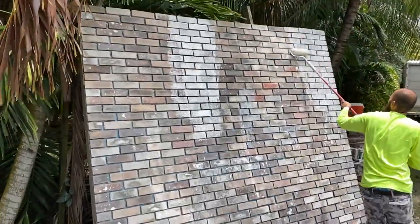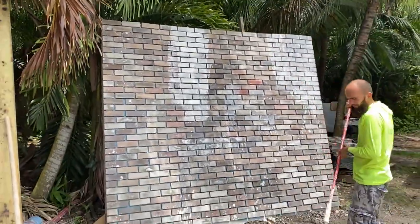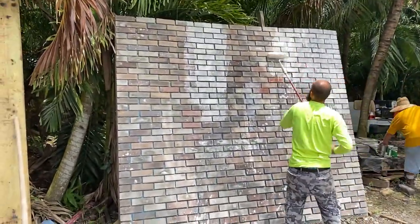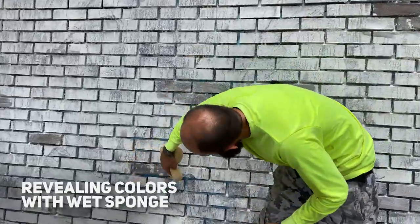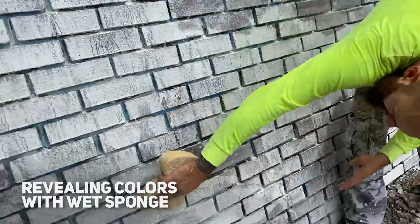After you have applied your whitewash, there is one more thing you can do besides waiting for it to dry: grab a slightly wet sponge and remove some of the whitewash off of some of the bricks to create variation.